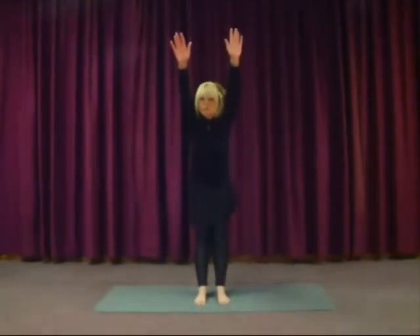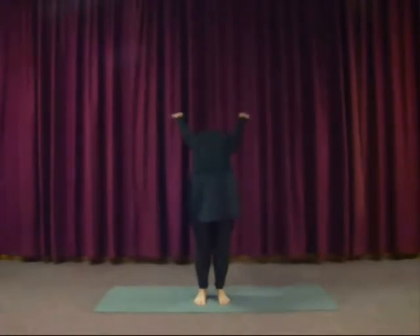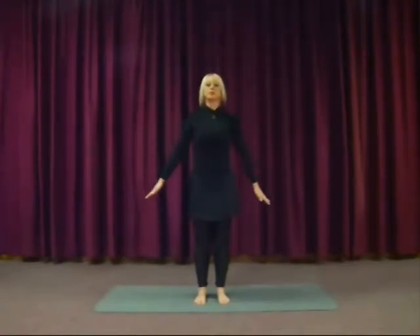Inhale, stretch forwards and up. And exhale gently back, squeeze the bottom, bend the knees a little. Inhale to come up. And exhale, lower the arms down — be mindful of any lightheadedness and loosen up your shoulders.